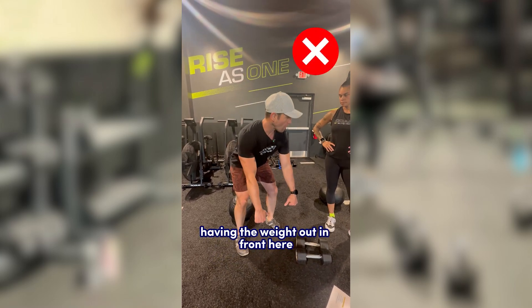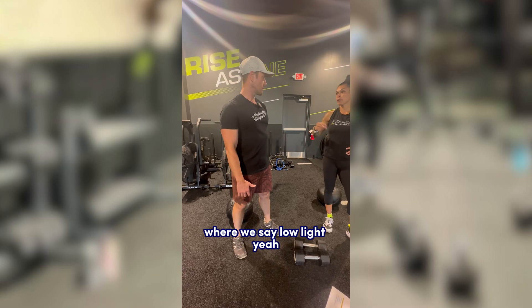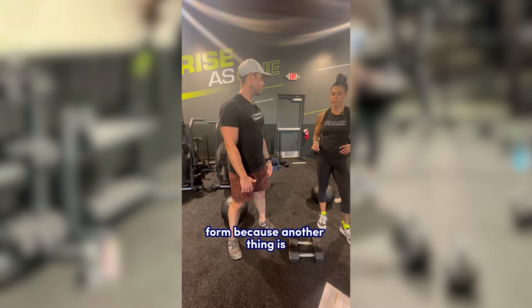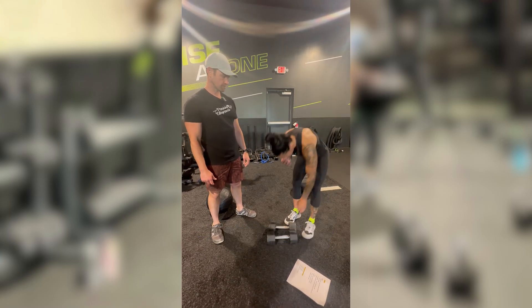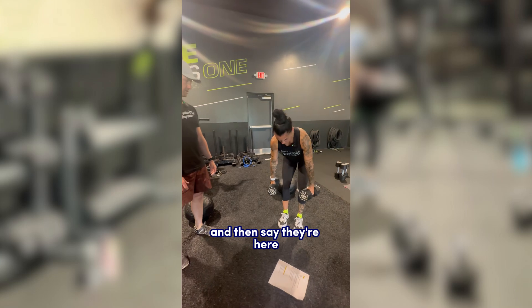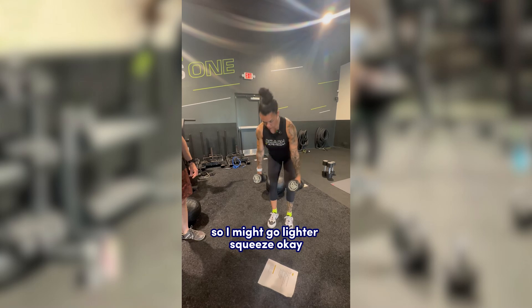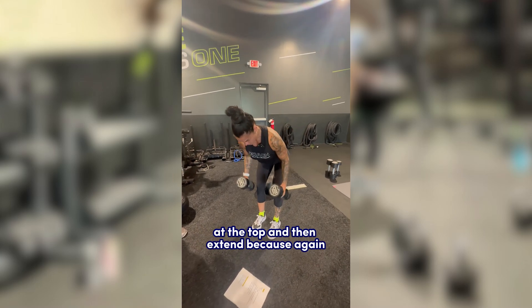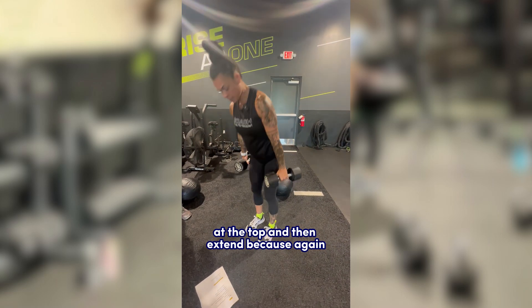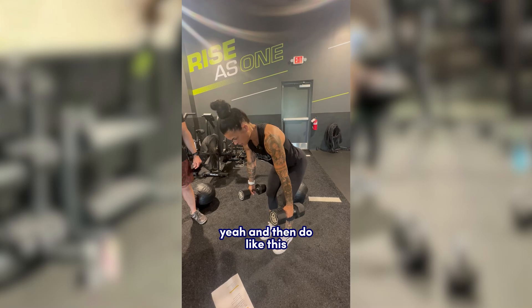The only thing to be careful of with some people is if they have a sensitive low back — having the weight out in front will dramatically increase the load. We always say go light and get your form, because people go way too heavy with these movements. They can't get that full range of motion, so go lighter, squeeze at the top, and extend. You'll have guys who want to grab the 45s and they just can't move properly.